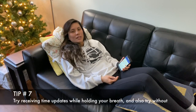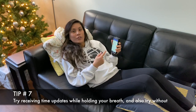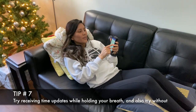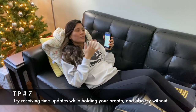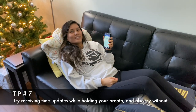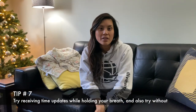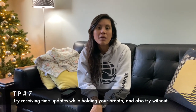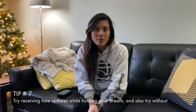Tip number seven: time updates. Some people like to hear time updates while others do not. You can use a freediving app, a stopwatch, or your freediving buddy. This is a freediving training app so you can focus on your breath hold and not have to worry about the time — five, four, three, two, one. Some people don't like to hear time updates because it throws them off; when they hear a particular time they compare how they felt during a previous breath hold. So try it out and see what works best for you.